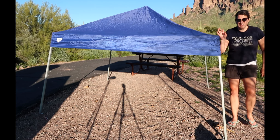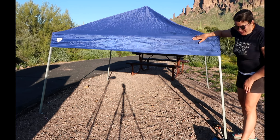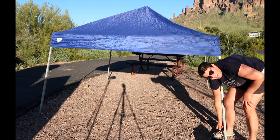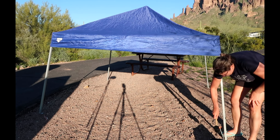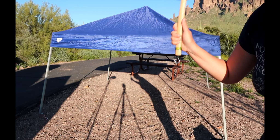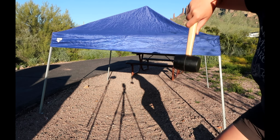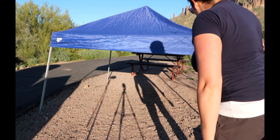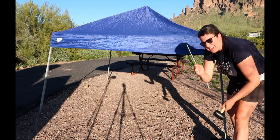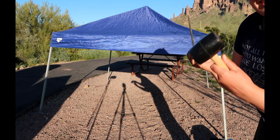Now you can see it's all nice and flat at your level, which makes it easier to put away. The next thing you have to do is pull out the stakes. If you're using the big 10-inch stakes, get your mallet and hit the stake from the side, or kick it with your shoe to loosen it, then pull it out — especially if the ground is hard.